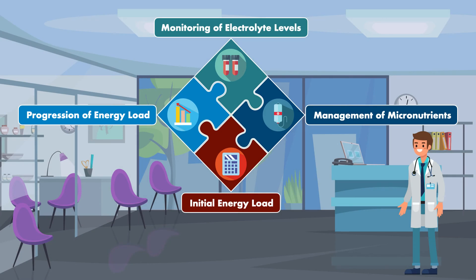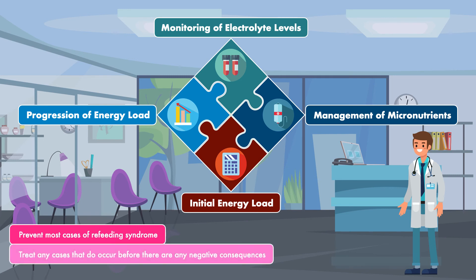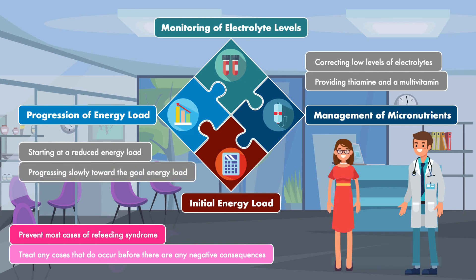The recommendations found within the four aspects of care covered in this video should be enough to prevent most cases of refeeding syndrome and treat any cases that do occur before there are any negative consequences. By correcting low electrolytes, providing thiamine and a multivitamin, starting at a reduced energy load, and progressing slowly towards the goal, you will eventually be feeding your patient at the goal energy load. By the end of the first five to seven days of feeding, the risk of refeeding syndrome will subside.